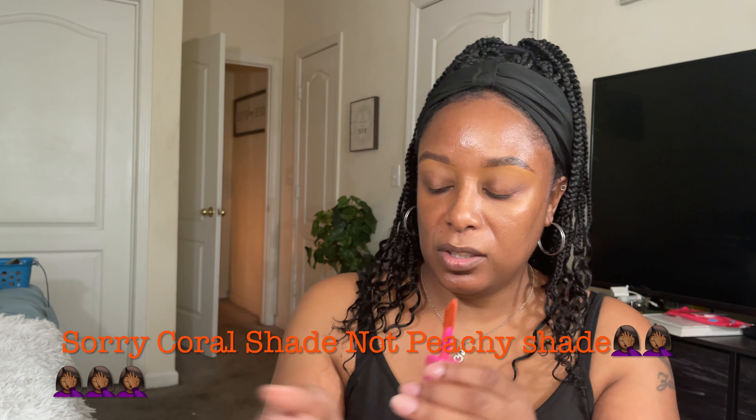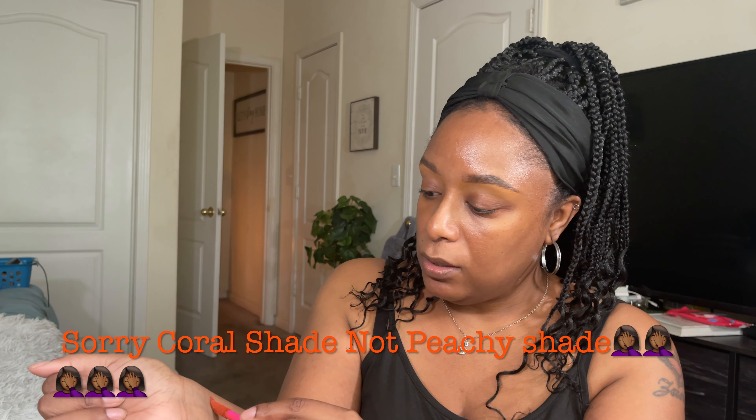The first shade I'm going to swatch is Coral Rose. I'm pretty sure you guys have probably seen these by now, but this is a really pretty peachy shade. I'm just gonna swatch this right here on my arm — oh, very very pigmented as you can see. This once again is Coral Rose. That's very pretty; it kind of reminds me of Joy from Rare Beauty.